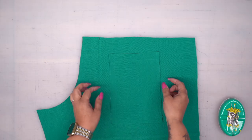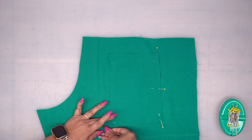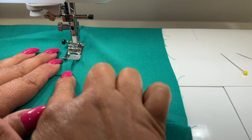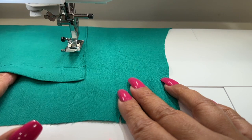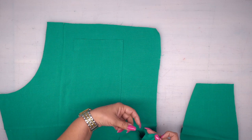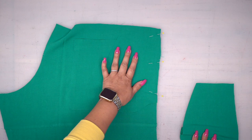Now let's go ahead and pin our back pocket to our back pant. On the back, you should have two little dots that you marked — align your pocket there and go ahead and pin it. Let's go ahead and edge stitch down the sides and the bottom of our pocket. You're going to go ahead and stitch your pocket to the other back piece the same way. We're going to go ahead and pin our side pockets to our front and our back, so pin all four pockets.